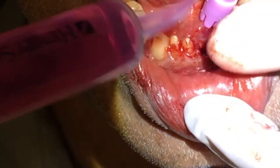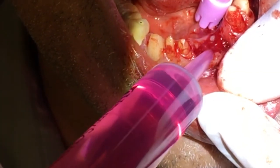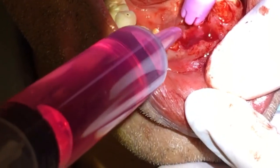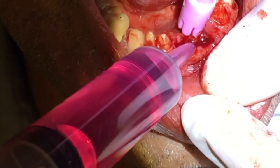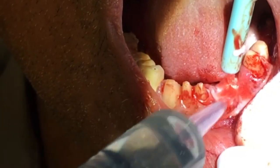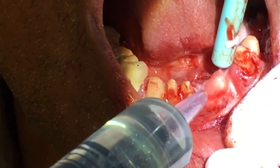Lastly, we're going to irrigate the socket. We go in with this pink solution, which is Paradex first, then we rinse with water, and then the blue solution that has that bubbling effect — that is the Peroxol — and we rinse that out with water.